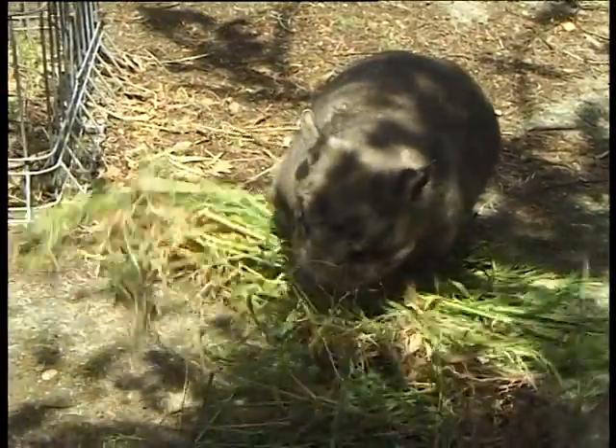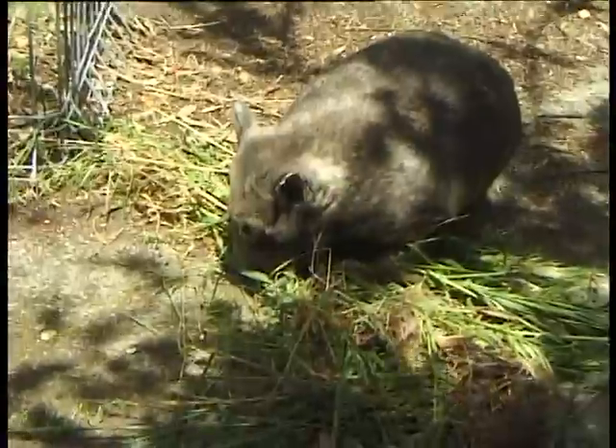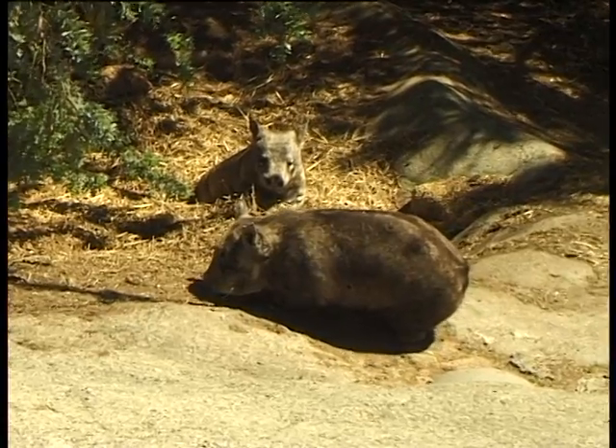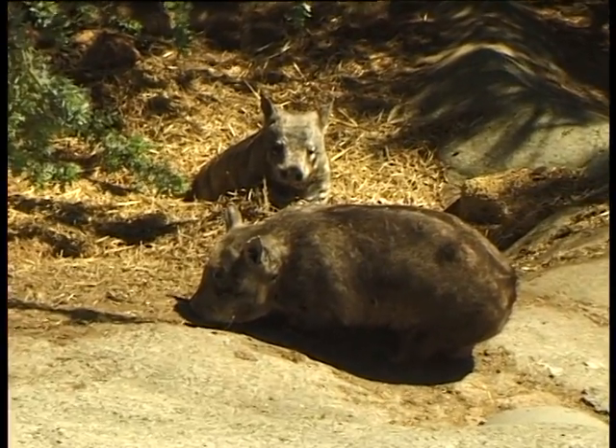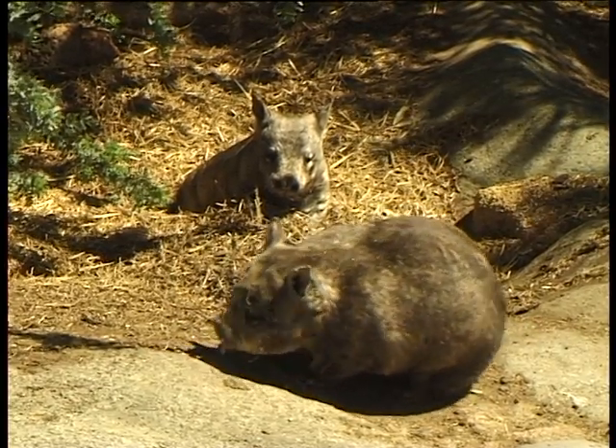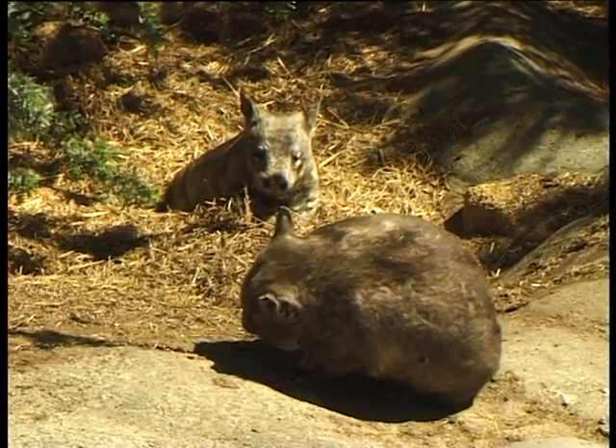doesn't go into the pouch and disturb the baby. The wombat, being a marsupial, feeds its baby for quite a few months in its pouch, and then for probably another five to six months of the baby following the mother around, learning to eat but still drinking some milk from the pouch.